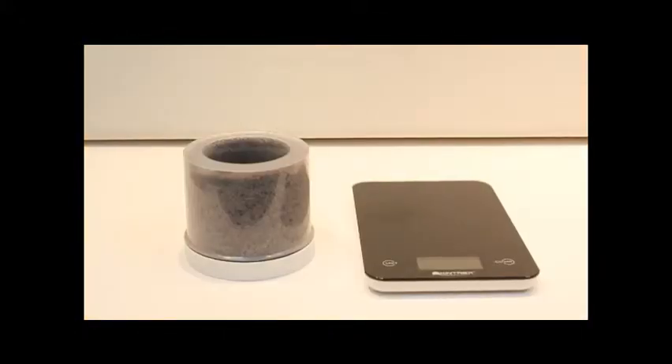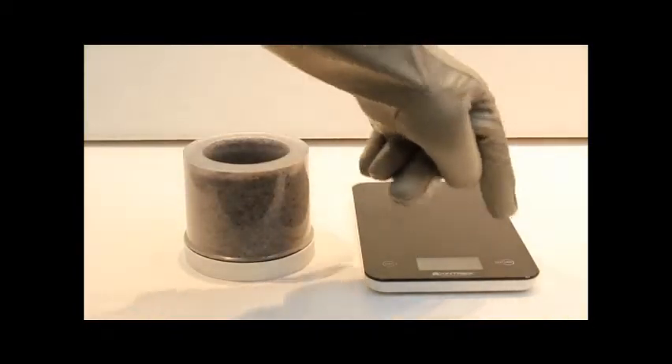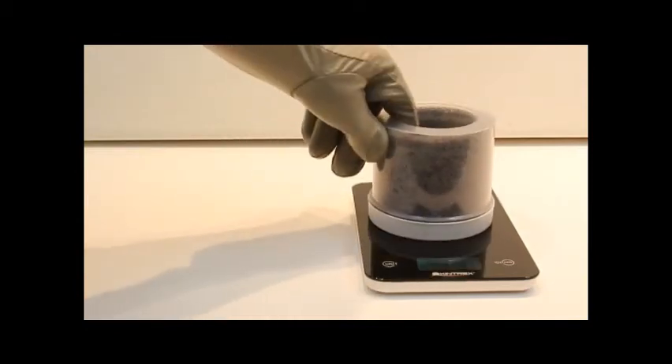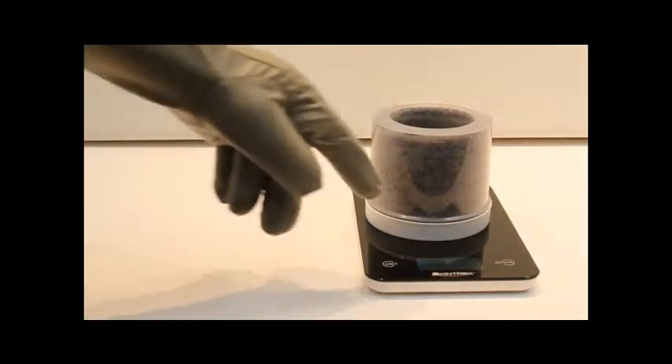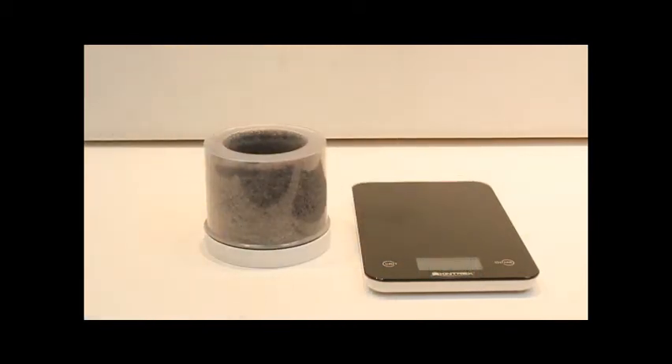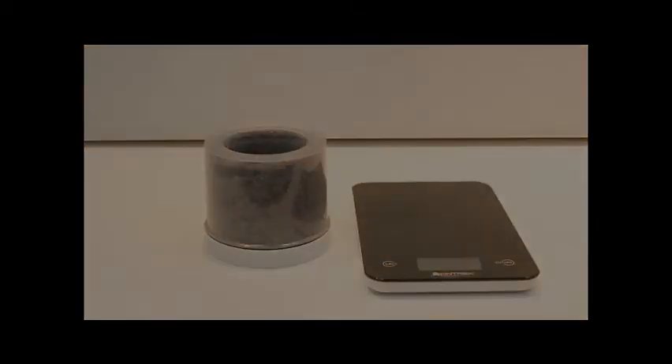Wipe any excess soil off the exterior of the container and weigh the container. Record this weight as the gross weight. Subtract the container tare weight from the sample gross weight to obtain the net weight of the sample. Use this weight when prompted in the soil matrix of the Gamma-Pal software during your sample analysis.